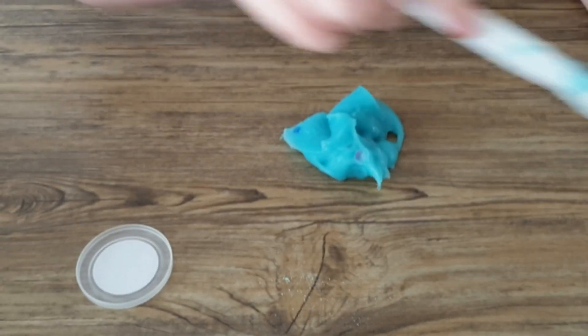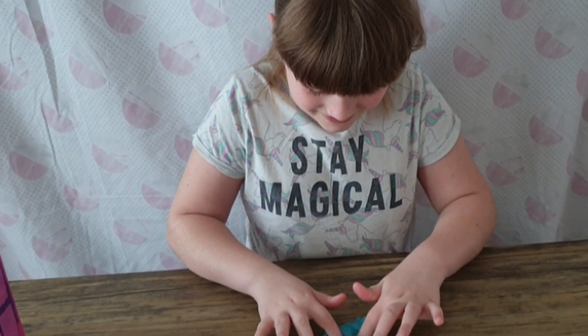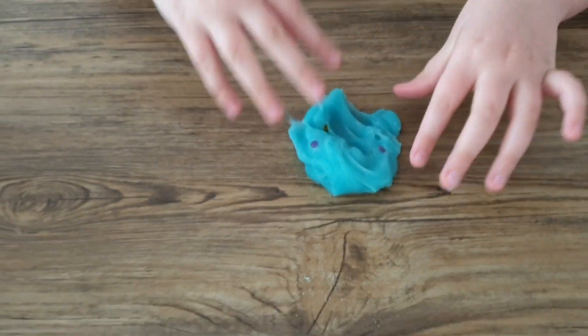I'm going to bite it out of the thing. Let's go in with our hands. Eww, you feel gross. But guys, it does not feel like playdoh.